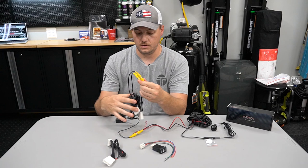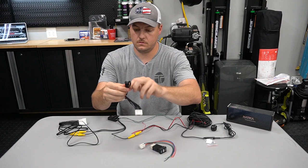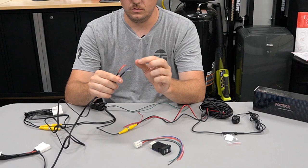We'll go ahead and take the twist tie off of this and off of our other harness. So now in these two loomed sets here, coming off of both of our harnesses you're going to see that we have a gray, a blue, an orange, and a red.